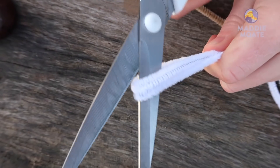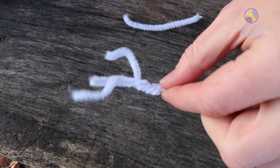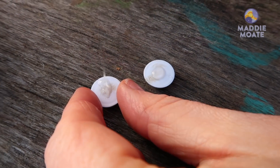First paint your juice bottle with brown paint — we used spray paint because it was easier. Carefully cut the pipe cleaners into short pieces and twist them into the shape of reindeer antlers. When you're done, stick them and the googly eyes onto the bottle with glue or sticky tape.